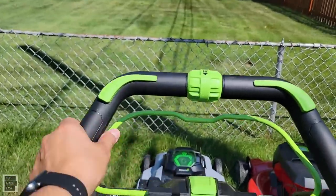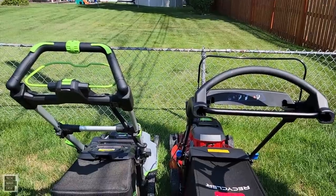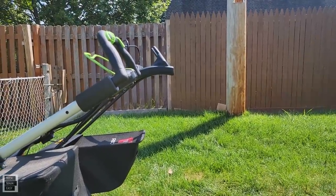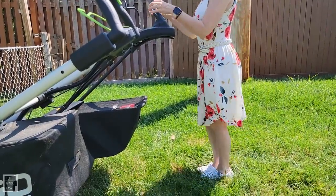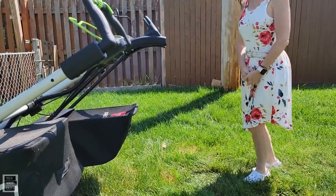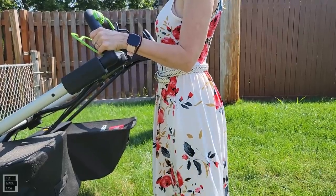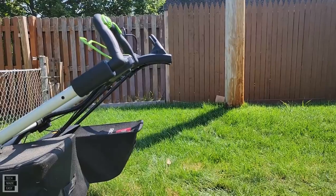My fiancée — five feet tall — demonstrates both handles. She holds the Toro handle comfortably at the top. On the EGO, the top position is a bit awkward for her height, but the side handle is more comfortable. Both seem to work at her height, though the EGO's three settings give it a higher reach overall.